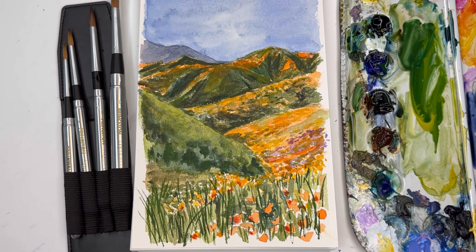By the way, we're doing the super bloom because the super bloom is everywhere in California right now, as well as other states like Texas and Arizona. It's just amazing and I had to do a super bloom picture. So let's get painting a super bloom.